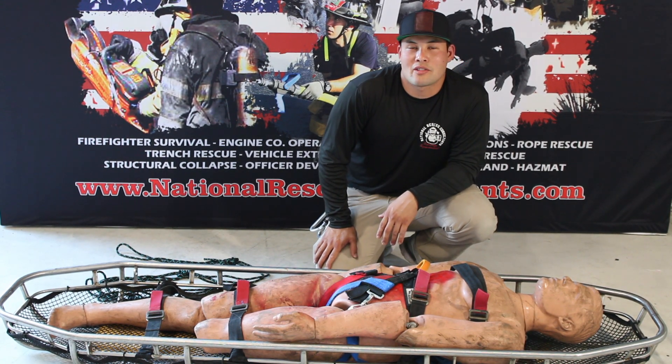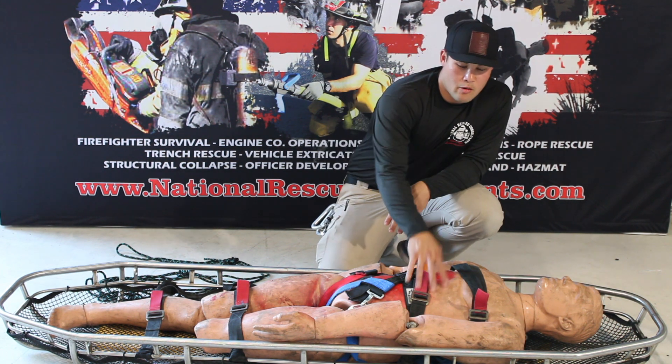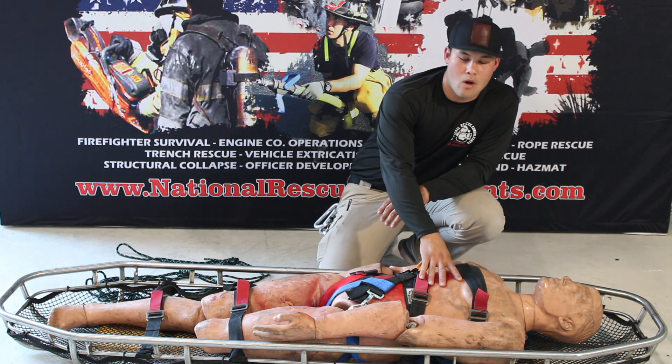Hey guys, Dave McCullough here with National Rescue Consultants with another installment of TRT Tech Rescue Tips. Today we're going to go over patient packaging — how we latch into the stokes basket here at NRC. We do it a little bit differently, so we're going to walk through it.